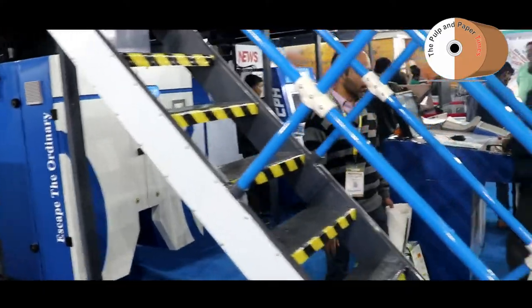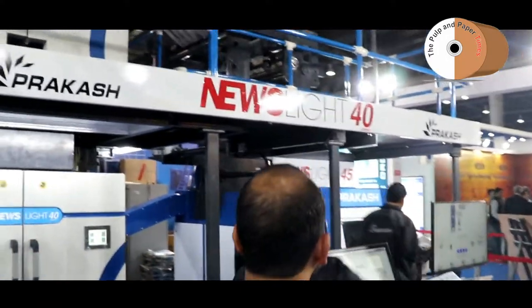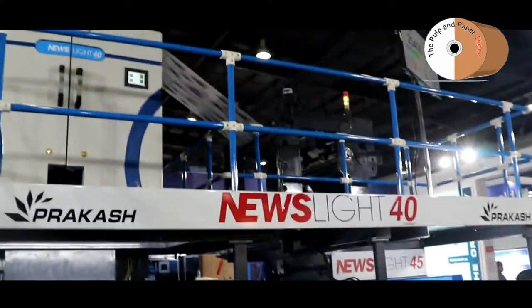With this machine you will be able to save 25% on power as well as on consumables and also on cleaning agents.